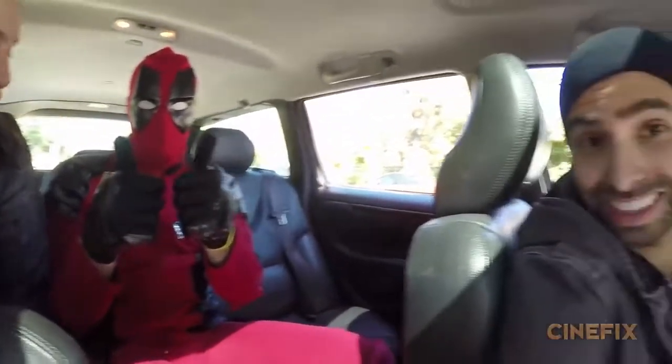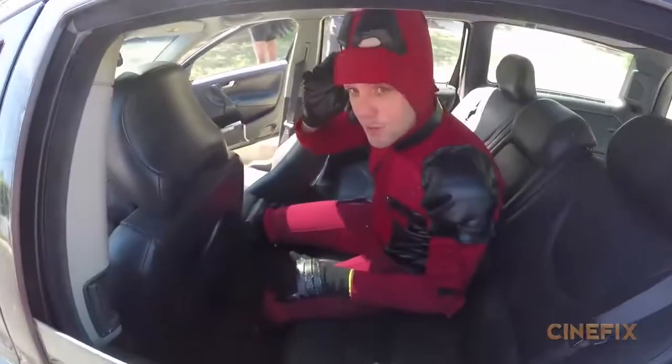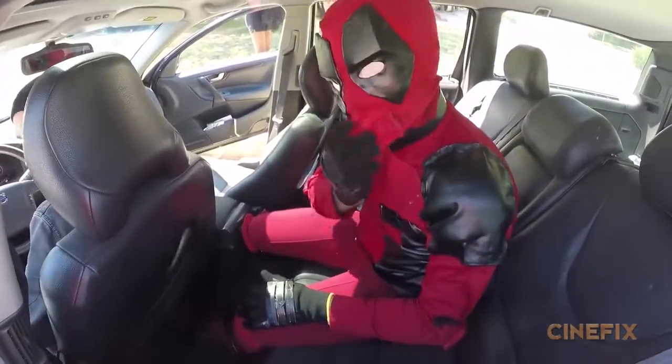It's like 90-something degrees out right now and we're sitting in the car in costumes and black clothes — a little hot, but really excited to wear this. We're doing the shot with a window opening, so I'm going to climb on my car.